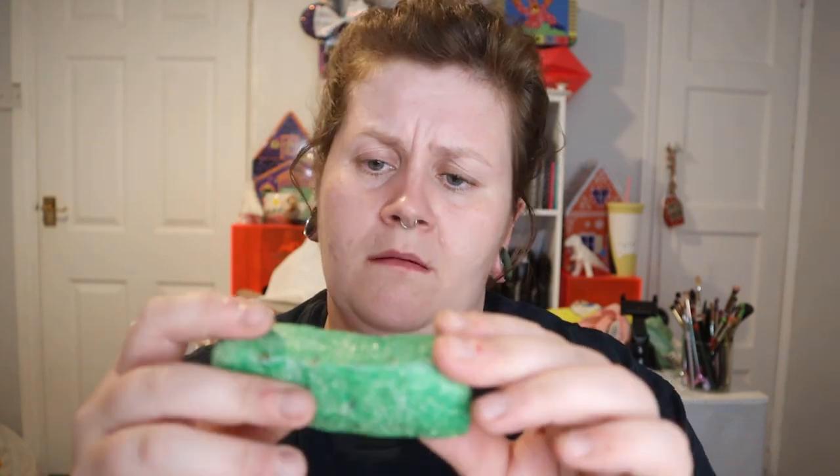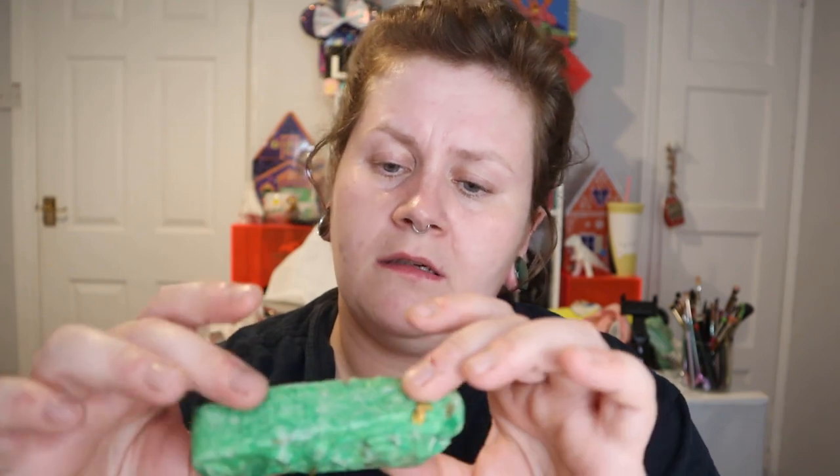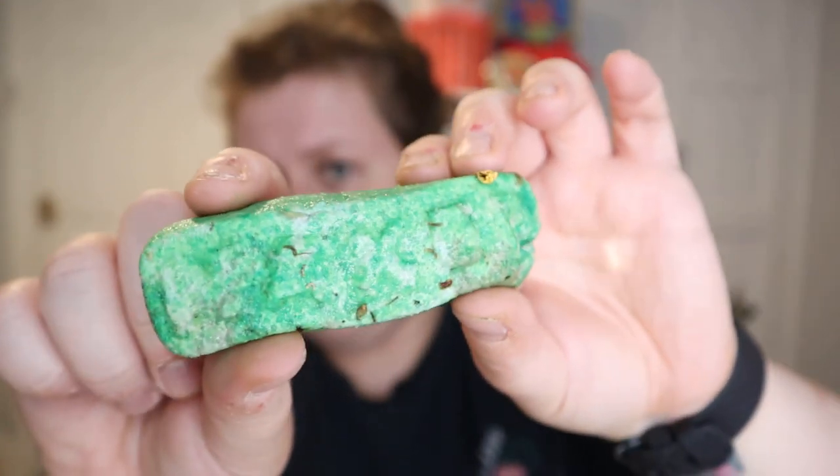Last but not least we've got this squidgy block. It's got some words written on it - it smells really green. It says 'Maker Maker Naked' - oh my goodness, let's have a look at what everything actually is.